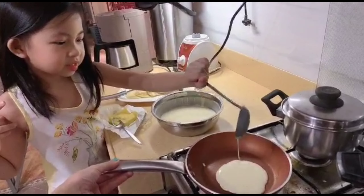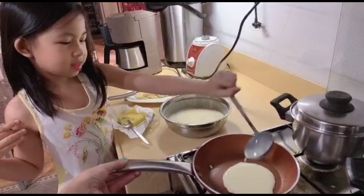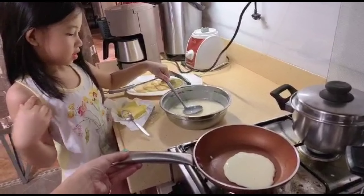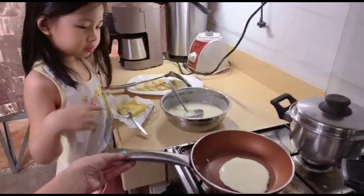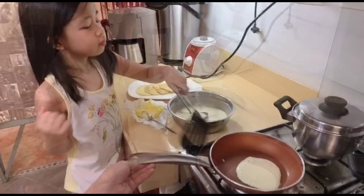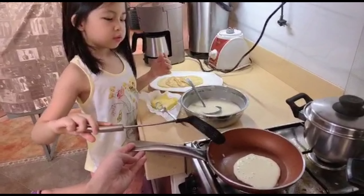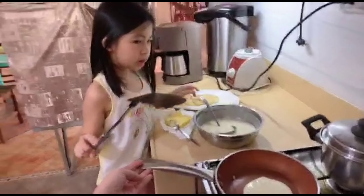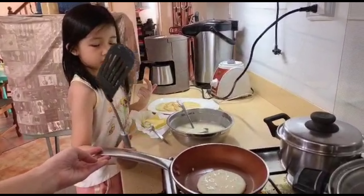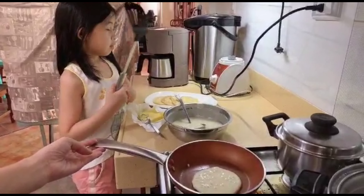It is big and perfect. These bubbles — when you see bubbles, that means you can already lift it up. You can lift it up if you want. I want to lift them up for a minute.